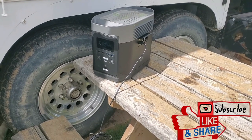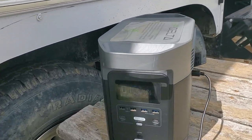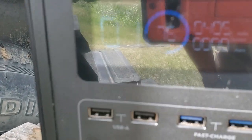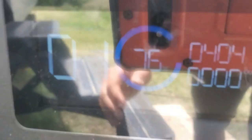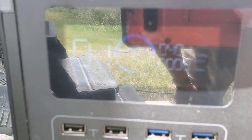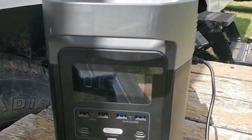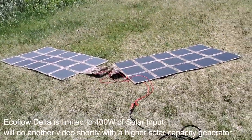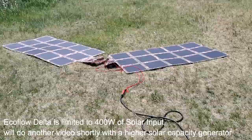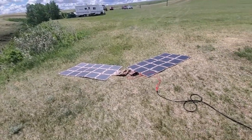Hey guys, running here with Off-Grid Trek. I just want to do a quick video and show how efficient our solar blankets are. First I'm going to show you the screen — we had just a moment ago 410 watts going into the EcoFlow Delta generator. The reason I'm showing you that is we have laying on the ground here two of our 200-watt solar blankets, just laying flat on the ground.